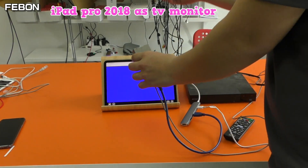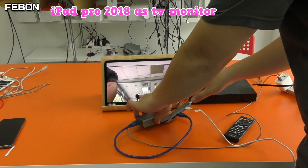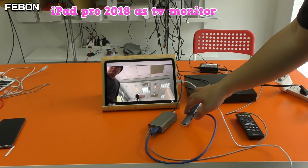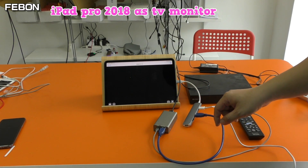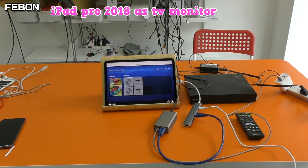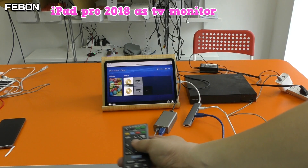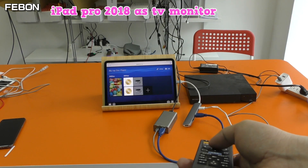Connect the HDMI source of the Sony DVD player. Turn on the DVD. Use the remote control to play a DVD.